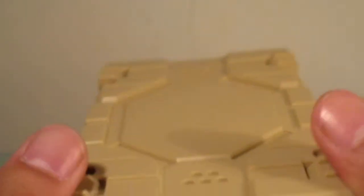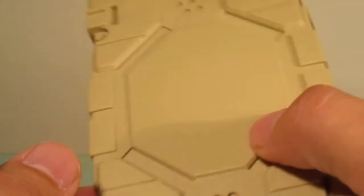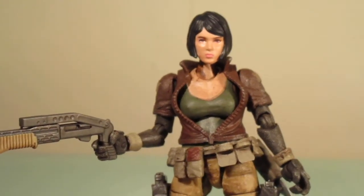Before I forgot — here is the little case which comes with these figures. I'm starting to amass a lot of these lately, but just wanted to show that really quick. So that's my review on this figure. Hope you enjoyed watching. Feel free to leave comments down below and thank you for watching.